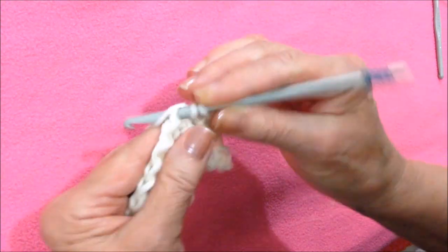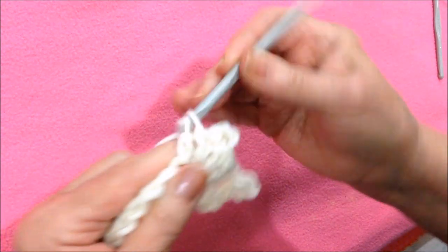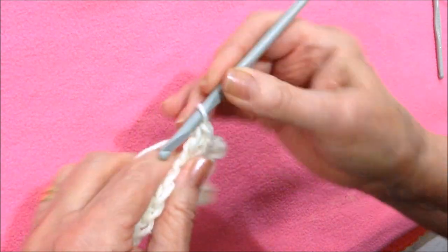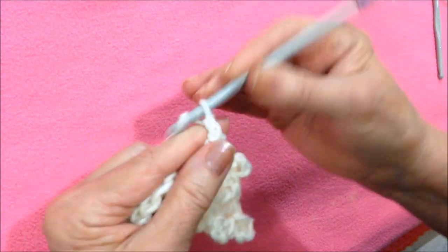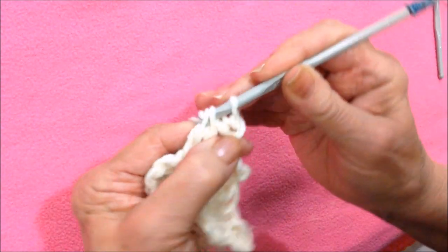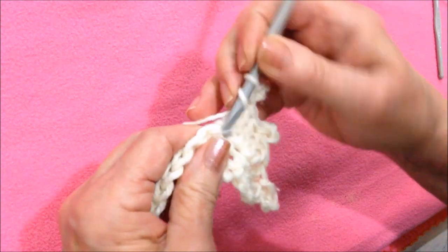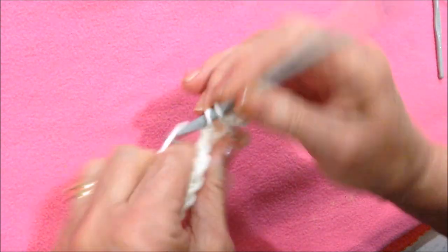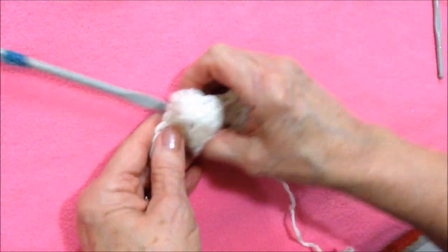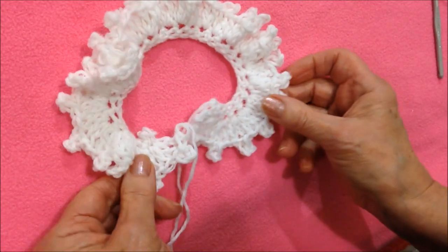I'll do one more. Double crochet, double crochet, chain three — one, two, three — slip stitch into the top of the last double crochet, and make one more double crochet. You'll repeat that all the way across the row, and this is what it will look like.